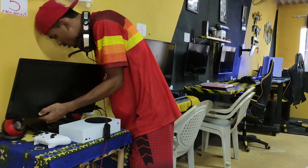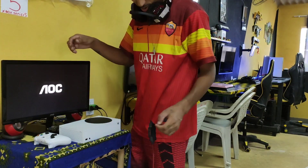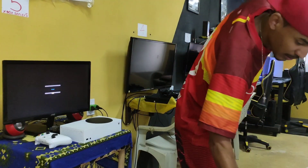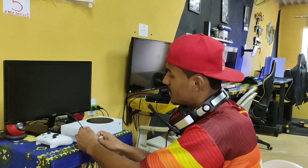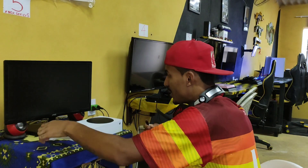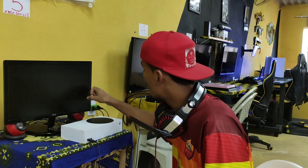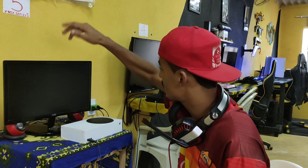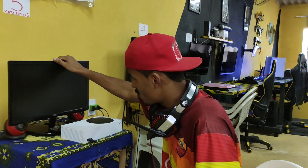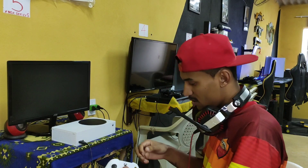Tem que ligar a fonte. Eu vou aumentar a conexão aqui de internet. Vou usar o switch. Agora vamos ligar ele. Tem que agradecer sempre, cara. Eu estou com uma ideia muito boa para o espaço do Series S. Estou pensando em colocar uma imagem aqui do Demon Souls. Porque o Demon Souls também foi um jogo que fez eu conquistar o Series S no canal.